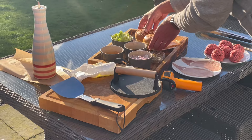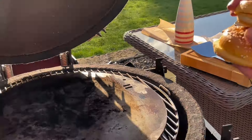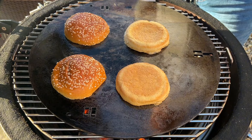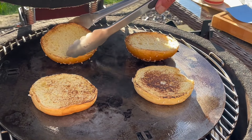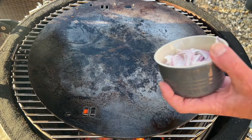What we do next is toast the bread. I always suggest toasting the bread first because the plancha is clean at the moment. See how quickly that actually toasts — that's the other thing, you've got to keep your eye on this. Now I'm going to put on my onions.